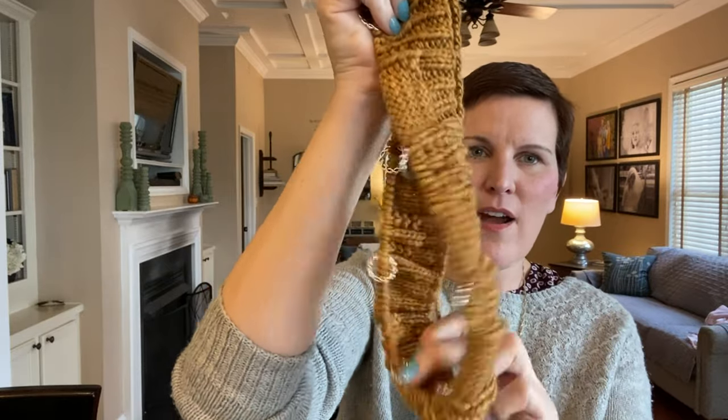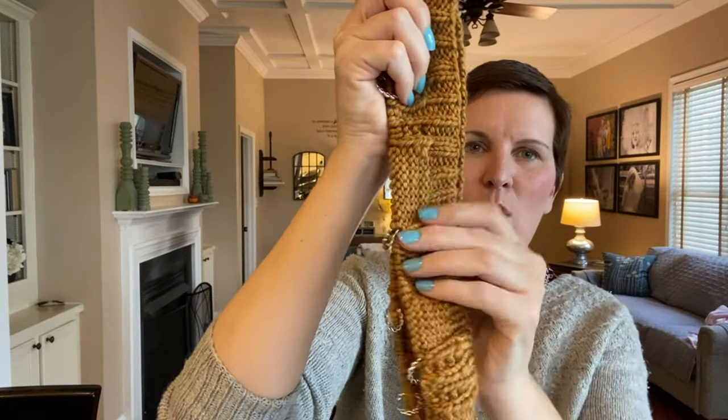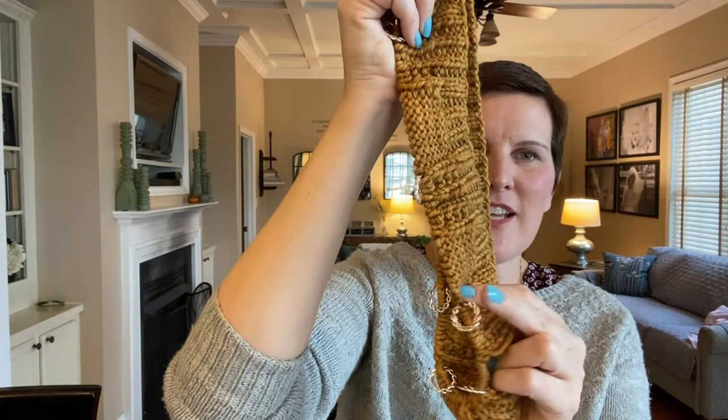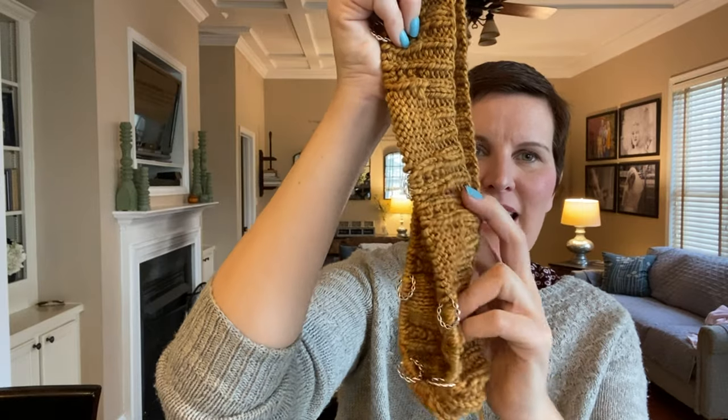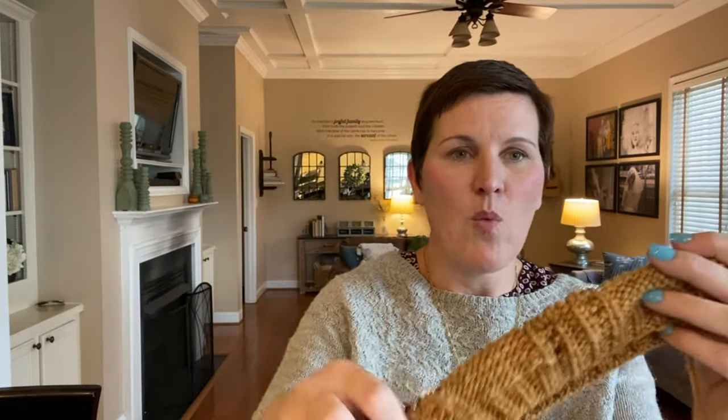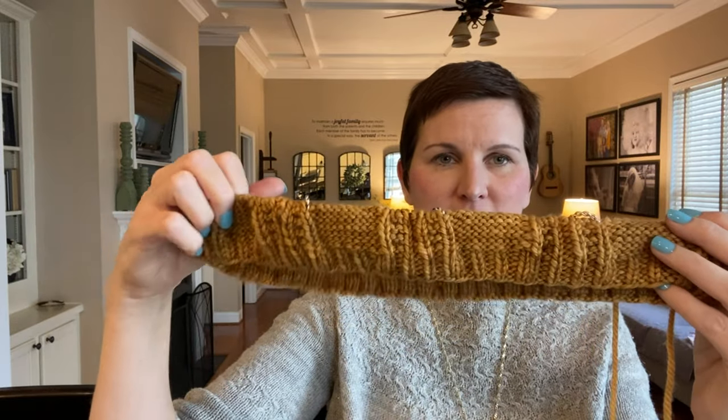I'm going to call this color camel, and I'm working on a cowl with cables — very, very simple to knit. These are some stitch markers I had in my shop back in the day. I haven't even twisted the cable yet once, so I really just started this yesterday. I think that's something I will wear a lot, and it's also going to be a new design, so keep an eye out for that.